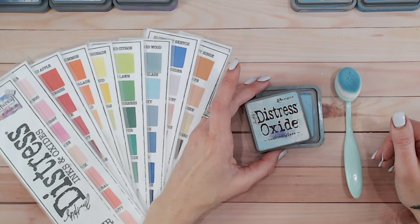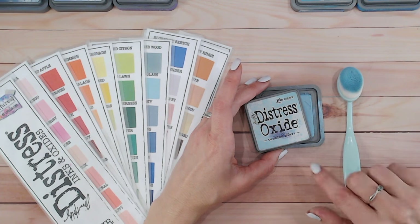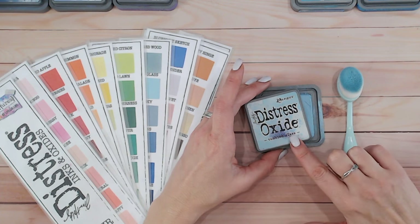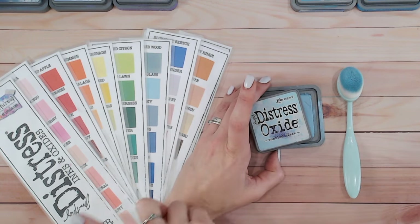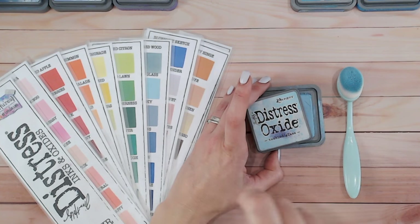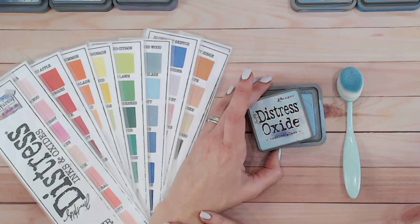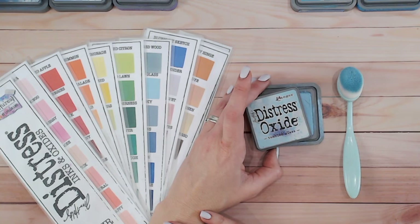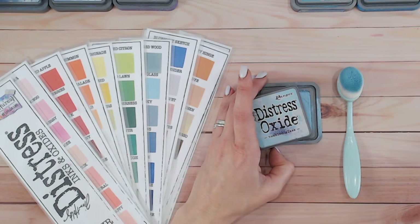Hi everyone, I'm Lou Collins. Thank you for joining me on my channel today. We've got another Distress Ink and Oxide colour combination video. We're looking at Tumbled Glass — this is a pale, kind of baby blue, beautiful colour. I'm going to be comparing it to other colours in the Distress range and giving you two colour combinations that you can use at home. Everything I'm using is linked down below, including all the tools, Distress Inks and Oxides, and the free colour chart.